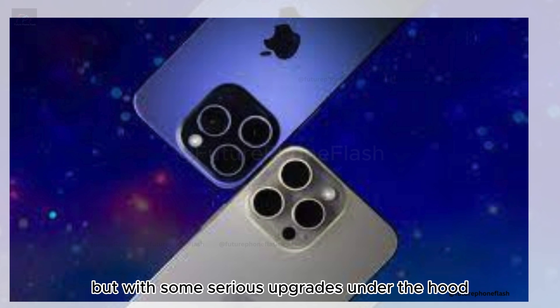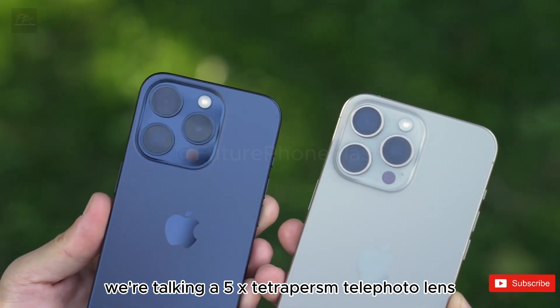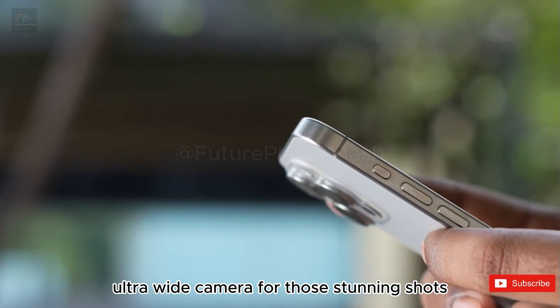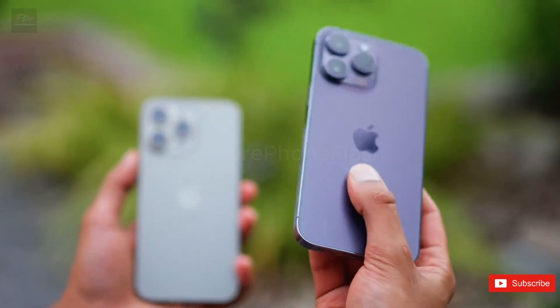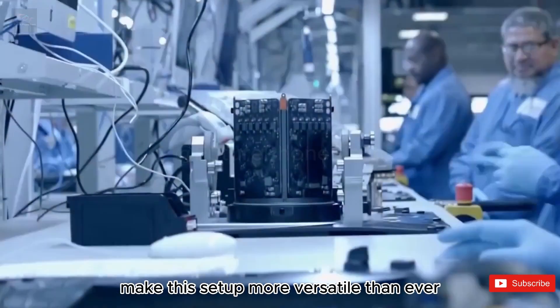The iconic camera bump is staying put, but with some serious upgrades under the hood. We're talking a 5x tetraprism telephoto lens and a 48-megapixel ultrawide camera for stunning shots. Plus, a LiDAR module, microphone, and flash make this setup more versatile than ever.